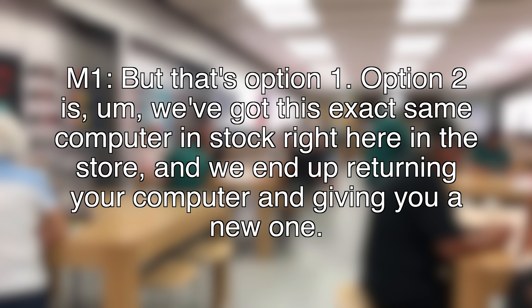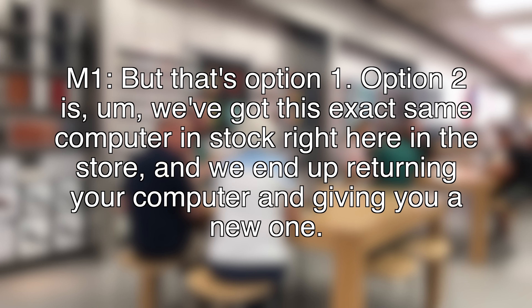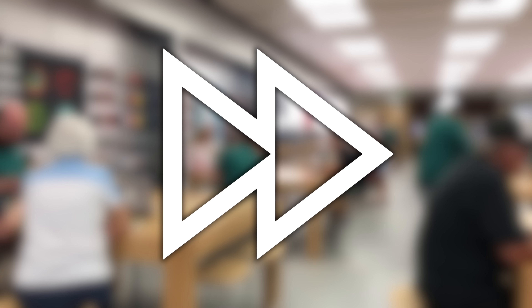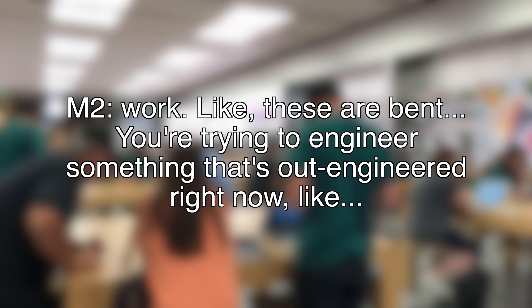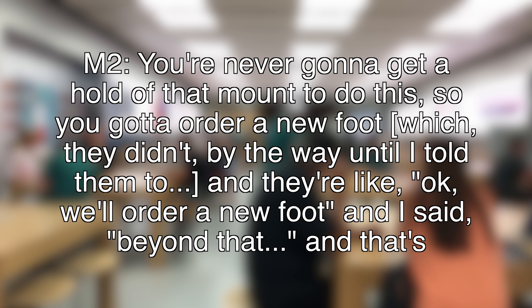That's option one. Option two is we've got this exact same computer in stock. If you're in the store, you're going to be able to transfer your data and get your files off. I prefer that, if you don't mind. Yeah, when they first showed me the foot, they called me back and said, what do we do? And I said, you guys, this is never going to work — these are bent. You're trying to engineer something that's already out-engineered. You're never going to get a hold of that mount, so just order a new foot.